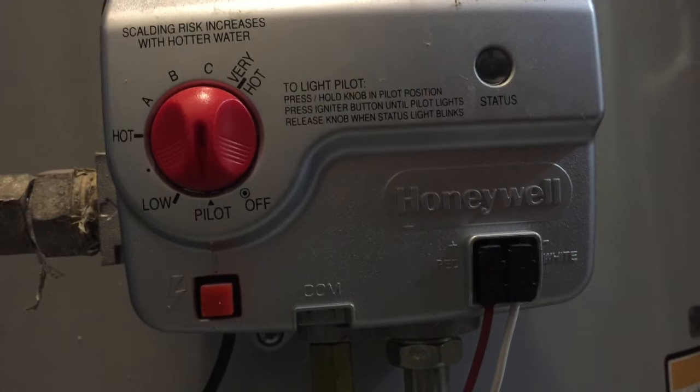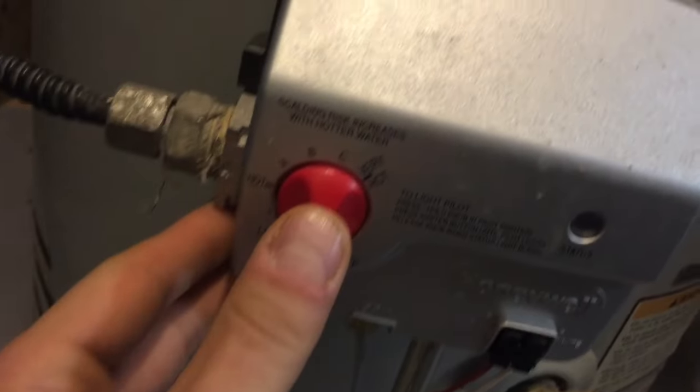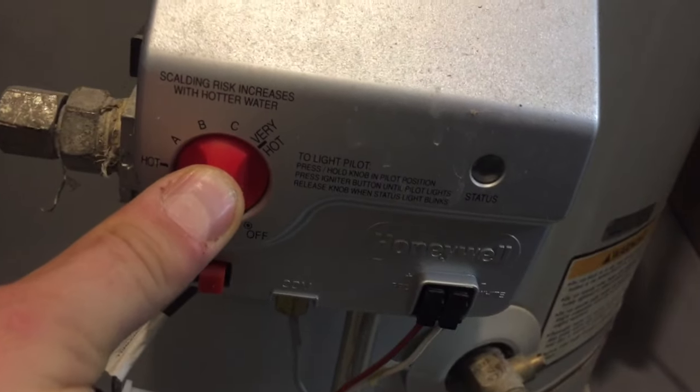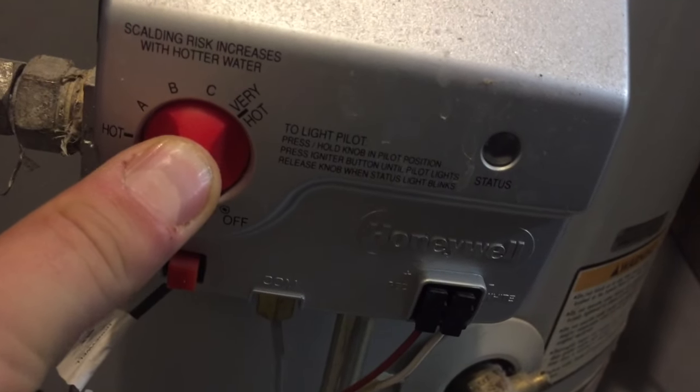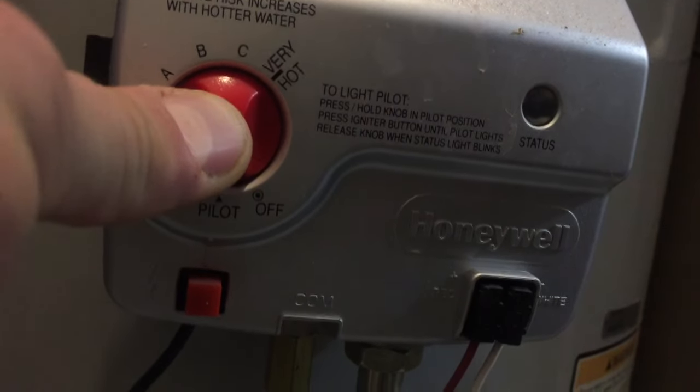Next thing you want to do: turn it to pilot mode with that knob right there. After that, you're gonna press that in and just hold it in — this is gonna allow the gas to start flowing back in. Hold it, hold it, hold it. As you can see there, that status light on the right — see how it's not blinking.